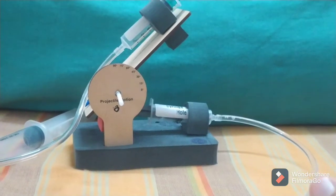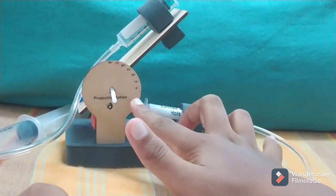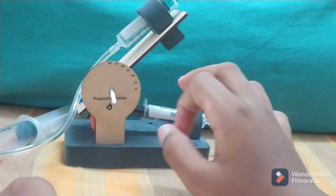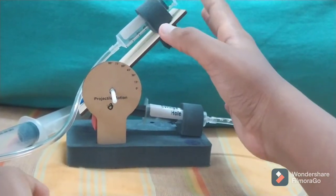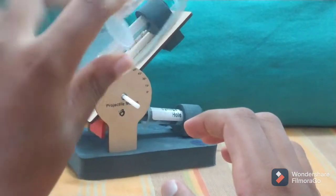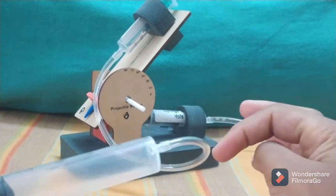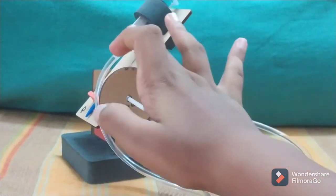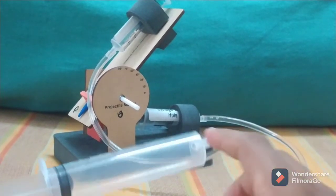There's a base and two platforms to keep the launcher on. This is the syringe and this is the bullet that shoots out of it. This 20ml syringe is connected to the shooter syringe — that's what it's called. There's some air in here.